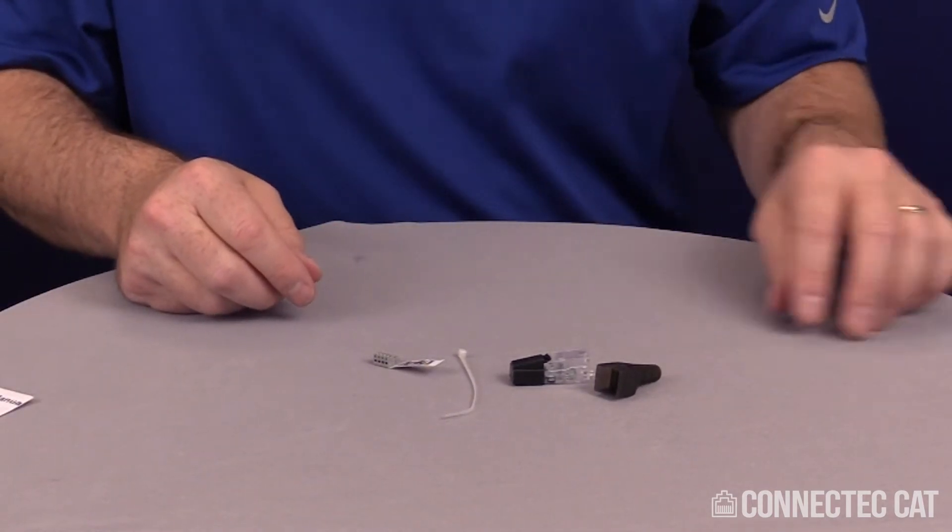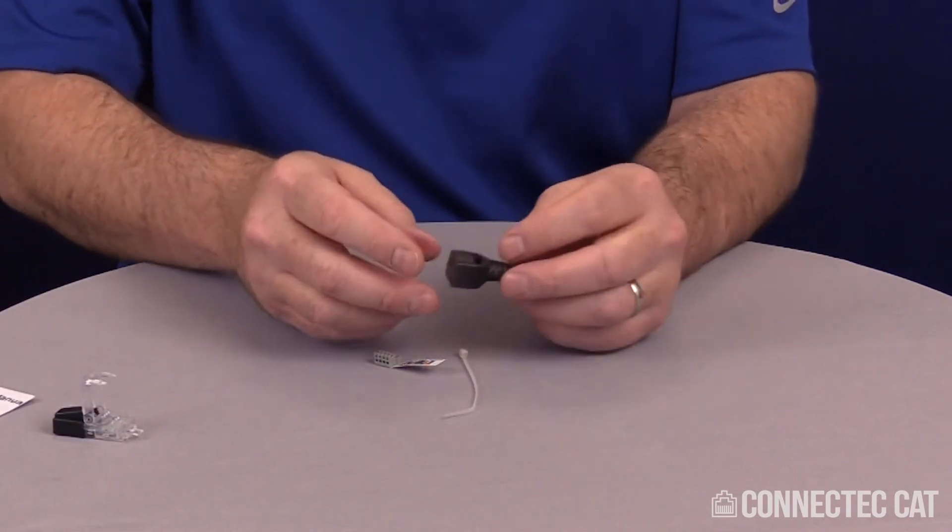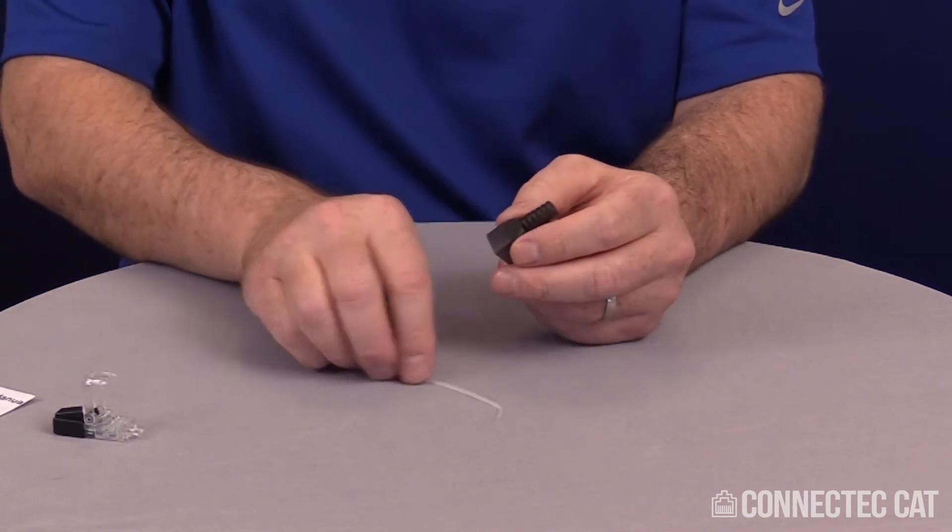One difference on the instructions that I do for this is I strip my cable 2 inches instead of 1.2 inches. But the first step with these field terminable plugs is to size your boot correctly to the cable.